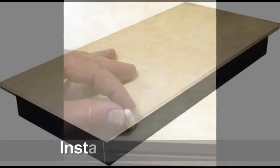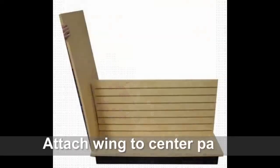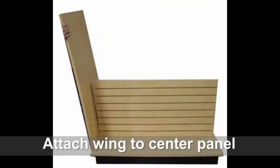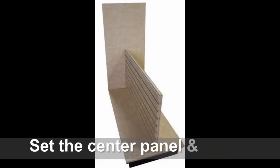Once the kick base has been assembled to the base top, you can set the dowel pins into the top and prepare to set the bottom center panel together with the wing. Though not absolutely necessary, this works best with two people for holding.